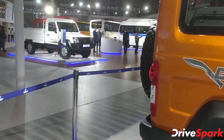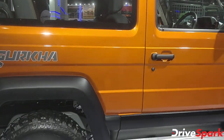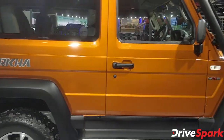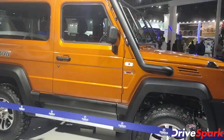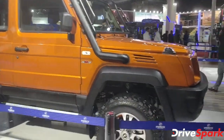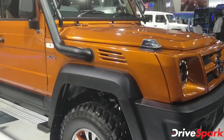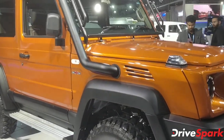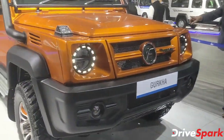That respect is only set to increase with the updated vehicle, because the new Force Gurkha is bigger and better. It has more comfort, the suspension has been updated, it's more spacious, and it looks way better too.